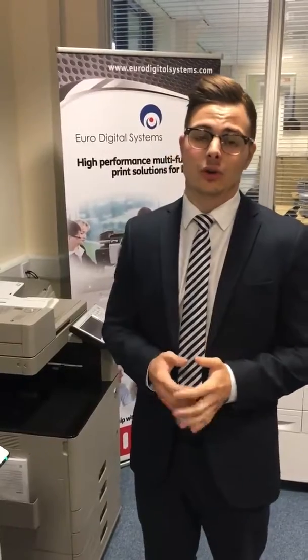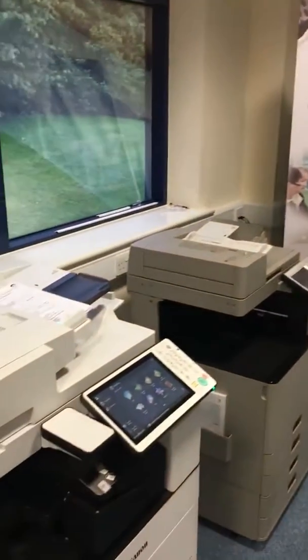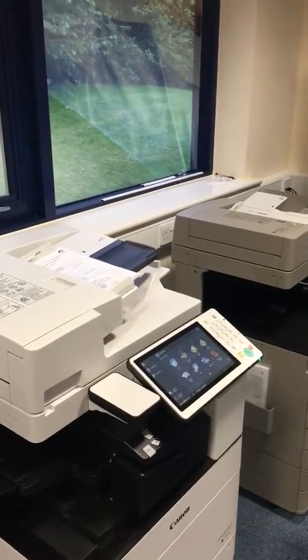Hi, I'm Glyn from Euro Digital Systems and today I'm just going to show you how to use the Scan and Store function on the new Canon 5535. This allows you to access documents that you regularly print on an instant basis, rather than printing directly from the printer every time, so you've just got them immediately in front of people.